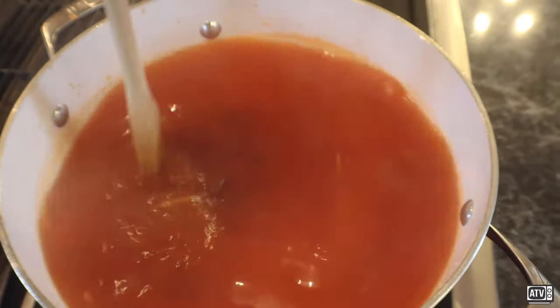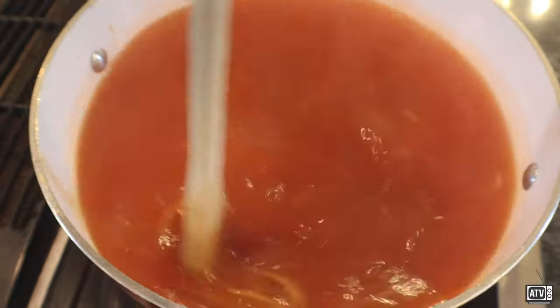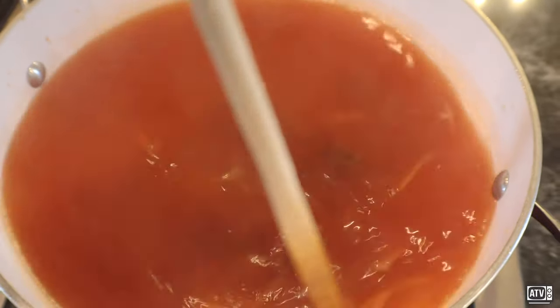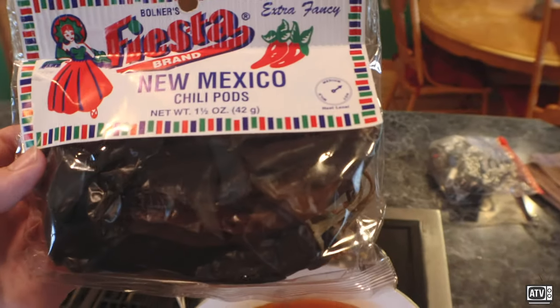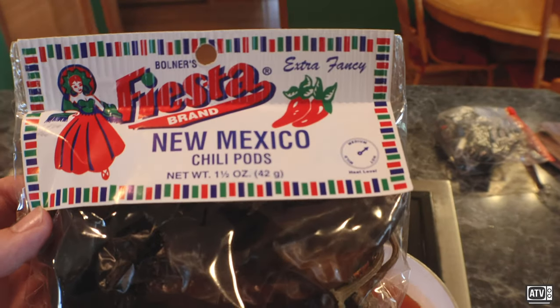You never stop stirring. You gotta keep on stirring this thing to get that flavor brewing. Ride the flavor train all the way to a good tasting spaghetti. Lastly, I like my spaghetti to have a little bit of kick to it, so I got some Fiesta New Mexico Chili Pods. I'm excited for this.